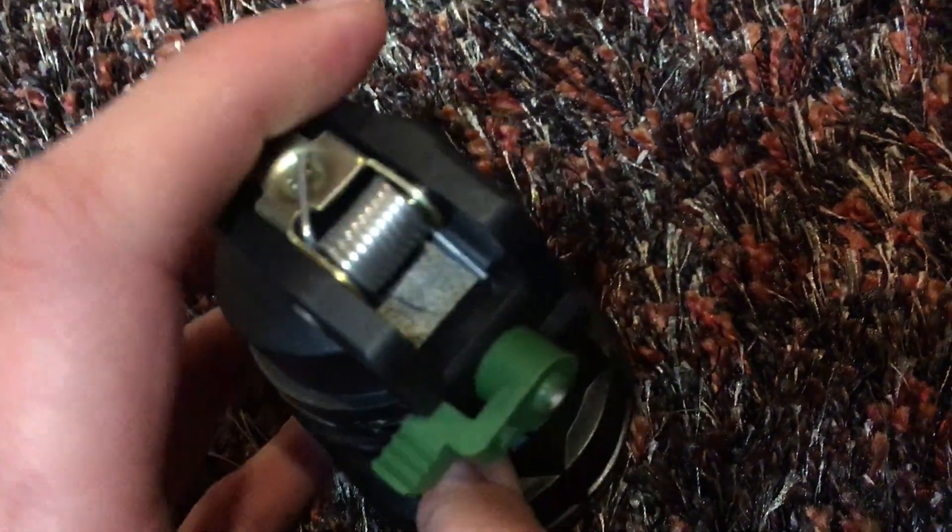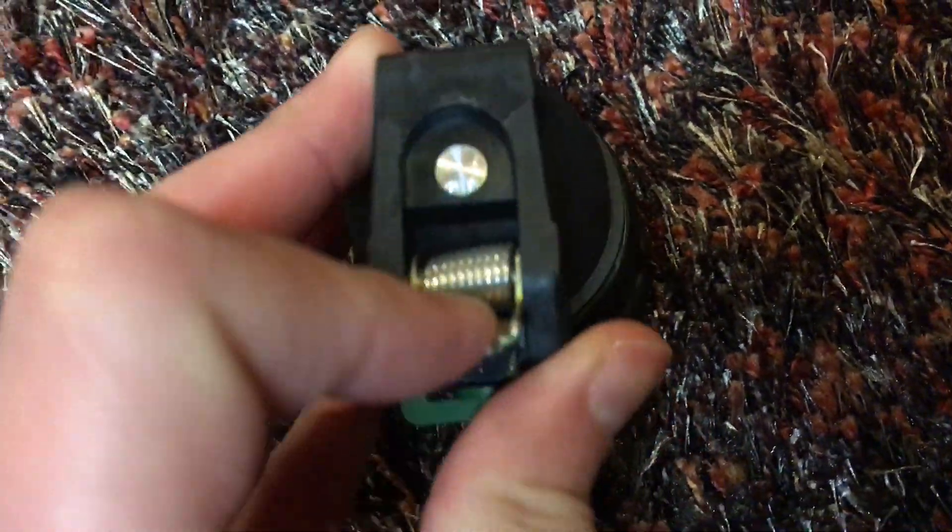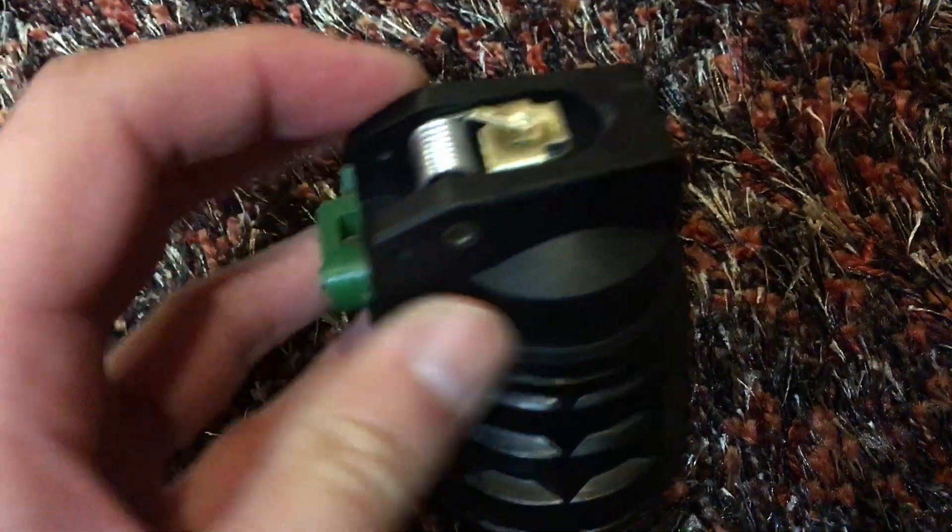This is the pin. This is the hammer and firing pin assembly with the spring. You just pull this back — there's the fake primer — and that snaps it, which then initiates the fuse.